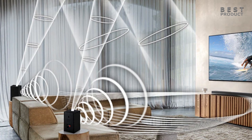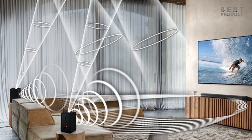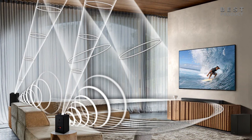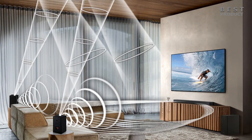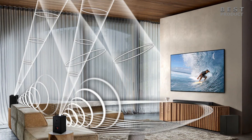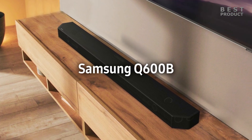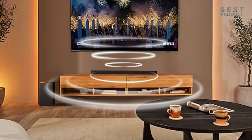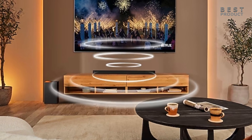The soundbar also has features that can expand its capabilities. One of them is wireless rear speaker kit support, which allows you to add rear speakers for a more complete surround sound experience. The rear speaker kit is sold separately and consists of two wireless speakers and a wireless receiver. Another feature is multi-room audio support, which allows you to connect the soundbar to other Samsung speakers in your home and play music in different rooms simultaneously using the SmartThings app.